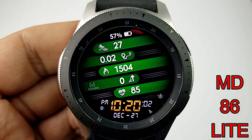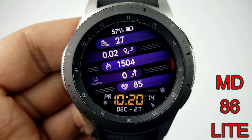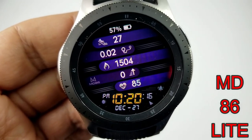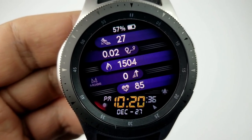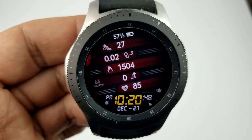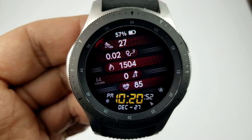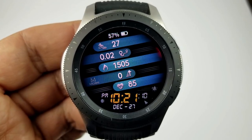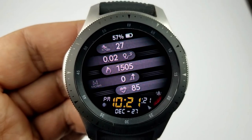Another freebie you can pick up — either for yourself or to use in this giveaway — is this all-digital sporty looking watch face, which comes with 20 different color themes and an easy-to-read layout for all your activity information. Starting from the top, you have your current battery status, your steps count, distance moved, calories burnt, floors climbed, as well as your last recorded heart rate, all located in that row.